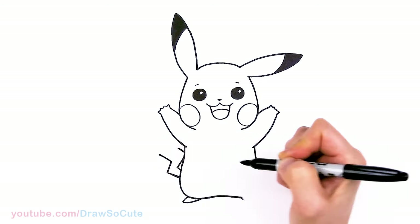That's pretty much it for Pikachu here, except I'm going to add a heart right here, of course. So that's my Draw So Cute Pikachu from Pokemon. I really hope I made this fun and easy for you to follow along to draw this classic Pikachu. Thanks so much for watching — if you loved it, please make sure to subscribe and turn on your notification bell so you won't miss any new Draw So Cute videos. See you later.